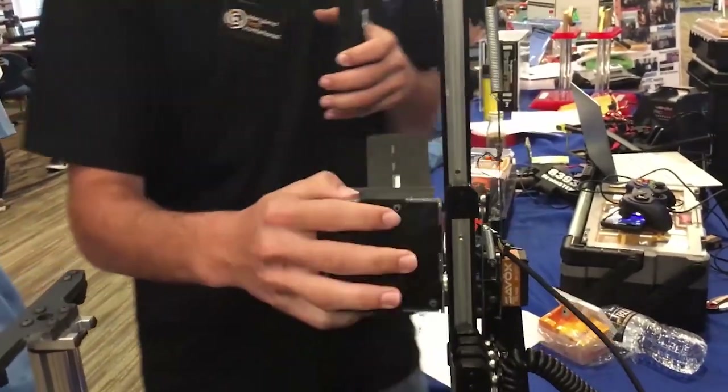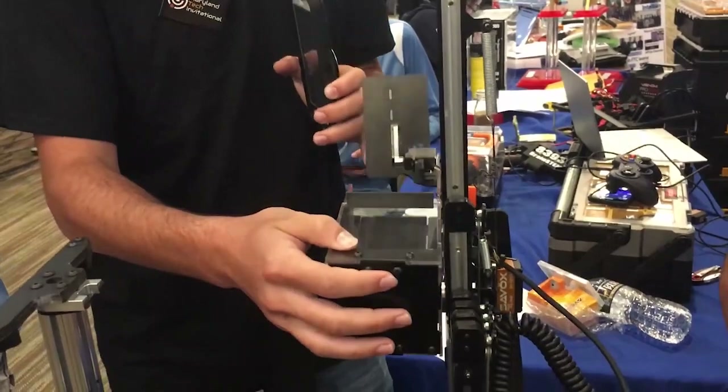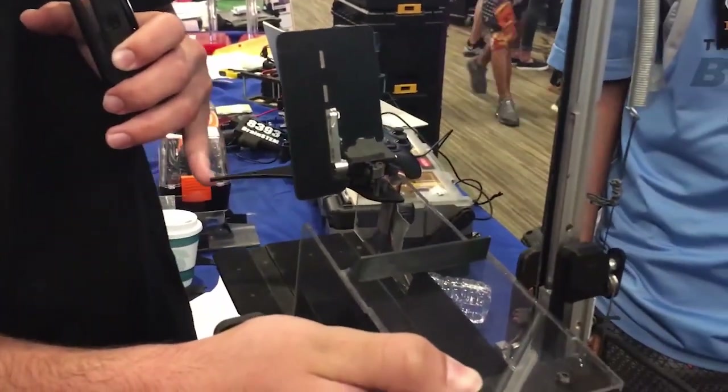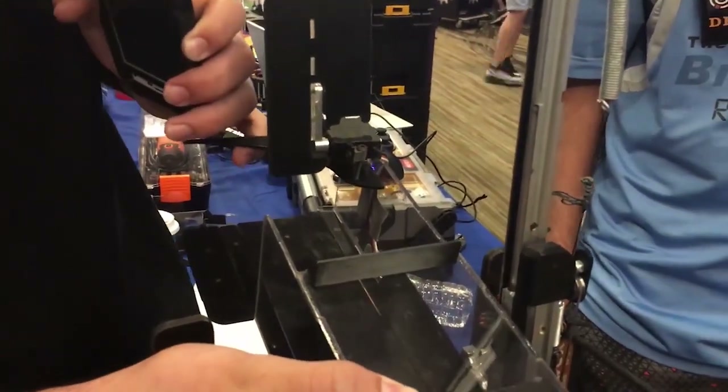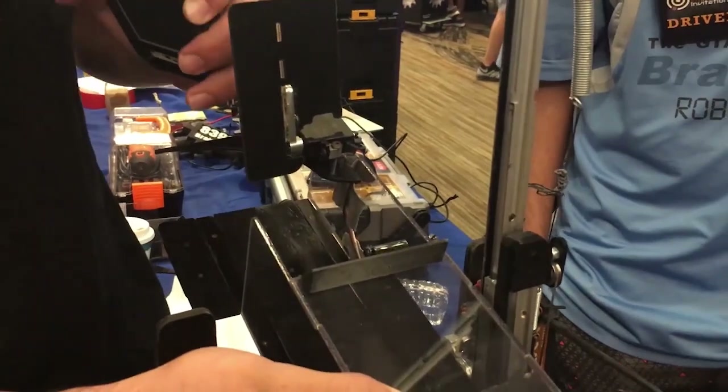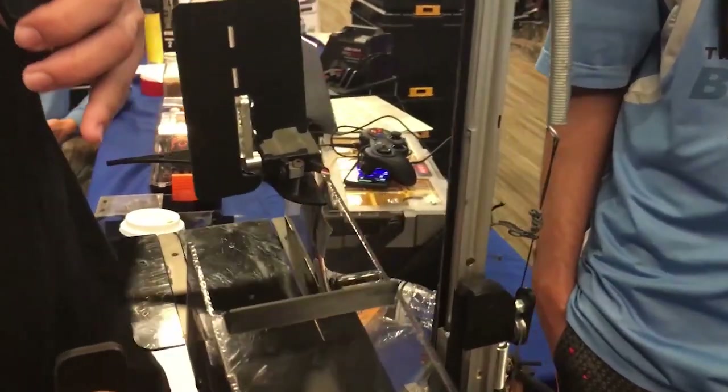Whenever the depositor flips up, there's a redirecting piece of Delrin right here. We used motion studies to determine the best shape for it, and it ended up being a bit of a cubic curve.